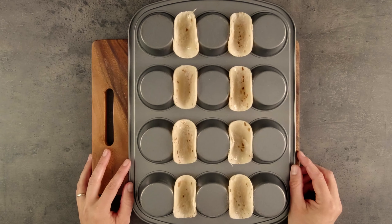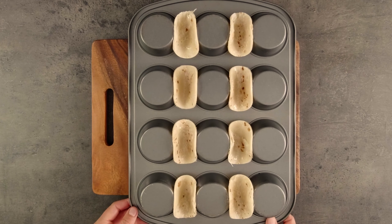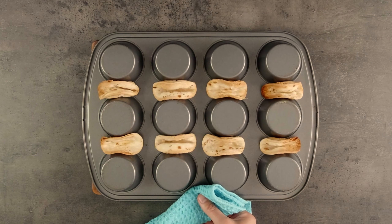Now they're ready for the oven to crisp up. I'm going to put them into a nice hot oven for about 10 minutes. Here they are, nicely browned and ready to fill. I'll just put them aside while I prepare my fillings.